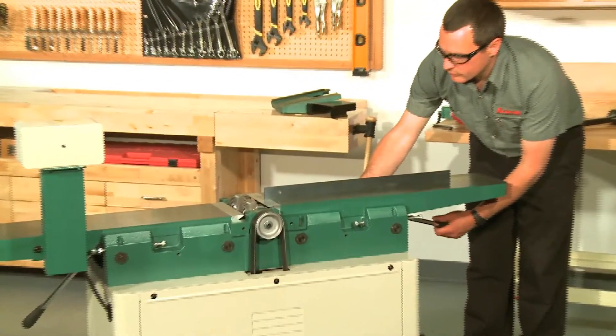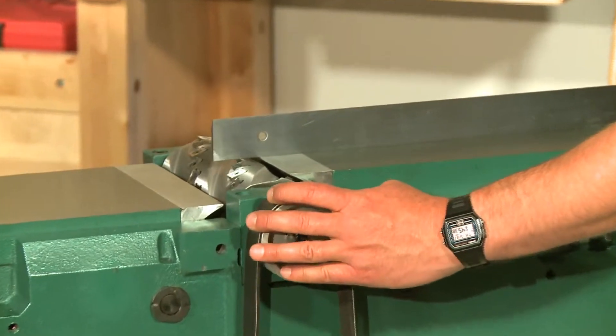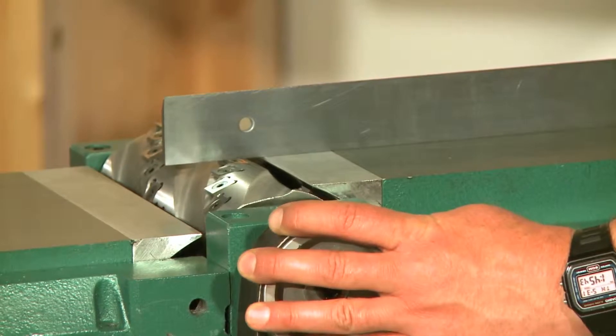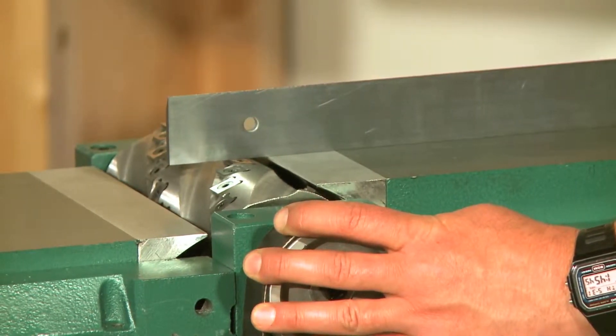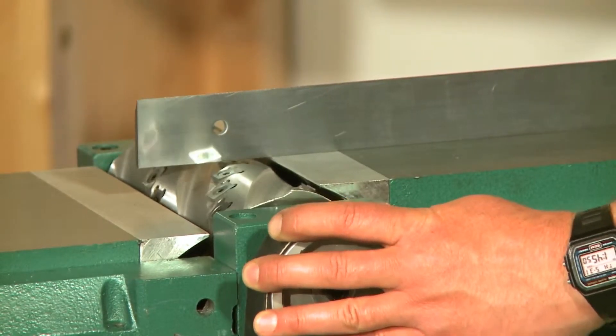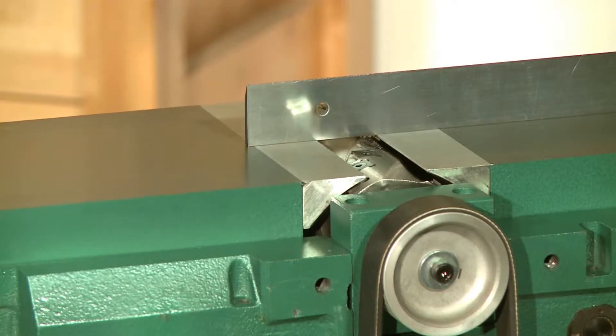Reinstall the belt on the pulleys, then raise the outfeed table until it is higher than the knives. Use the belt to slowly rotate the cutter head until one of the carbide inserts is at top dead center under the straight edge. Gently rock the insert back and forth while you slowly lower the outfeed table to the height of the insert. When correctly set, the carbide insert should just barely touch the straight edge. It should make a light tick tick tick sound and shouldn't visibly raise or move the straight edge. Now raise and set the infeed table with the outfeed table.